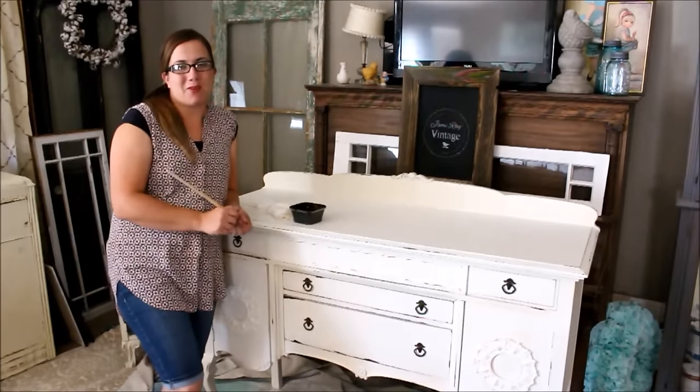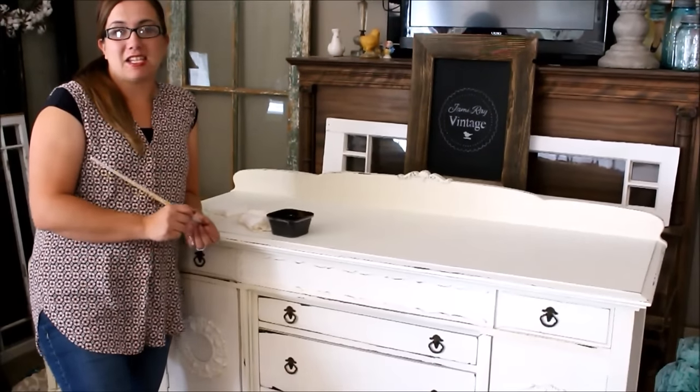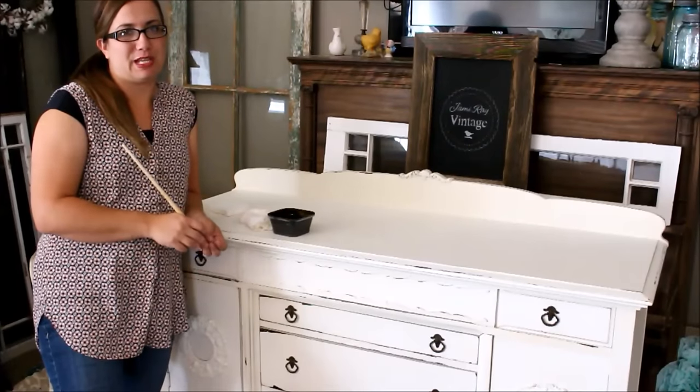Hey guys, Jamie Rae with Jamie Rae Vintage. Today's DIY is all about glazing and I'm going to be glazing on this buffet. I did a video a while back where I did it on some picture frames and I gave you some good information, but I kind of wanted to show you on a larger piece.